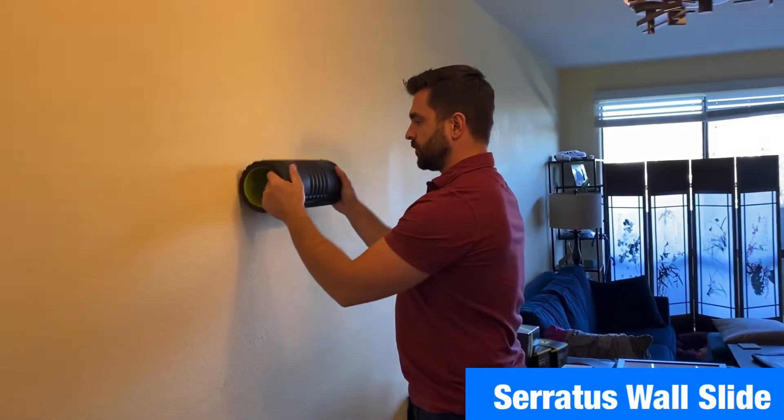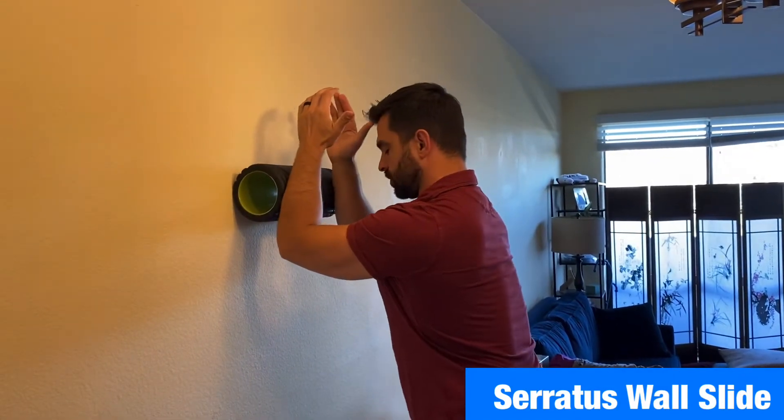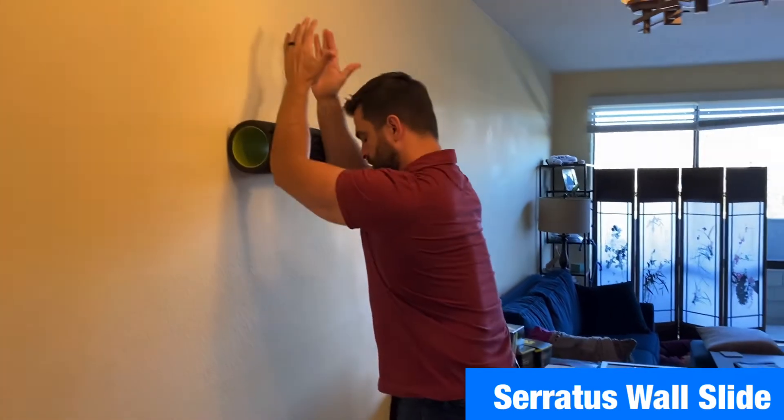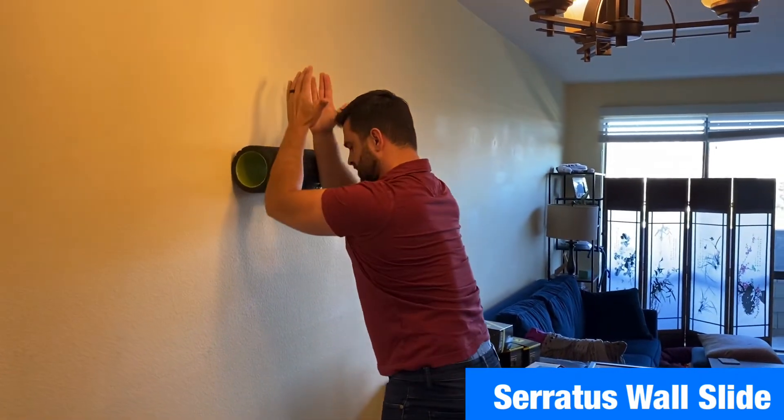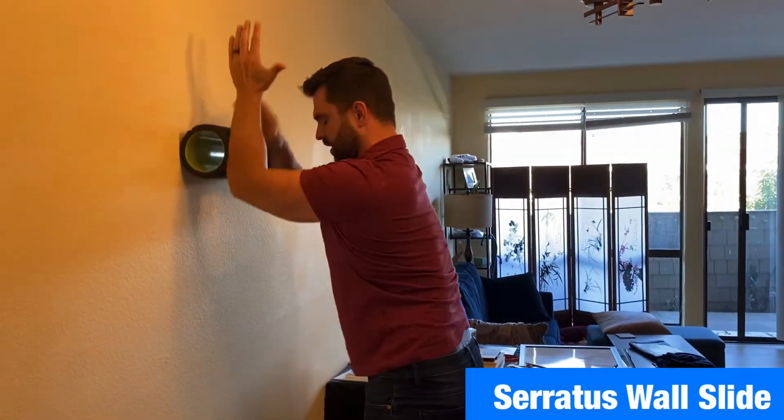One thing we really like here is a foam roller — you can go with the longer one, or I only have the shorter one here, but it works pretty well. I'm trying to push into the wall and I'm going as high up as I can, keeping the ribs down, and as low down as I can — up and down.